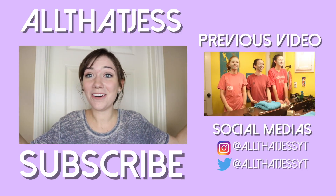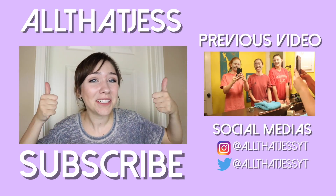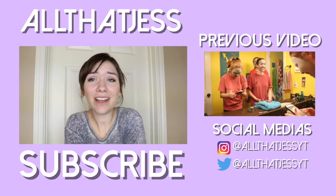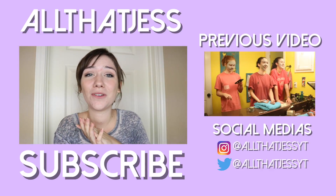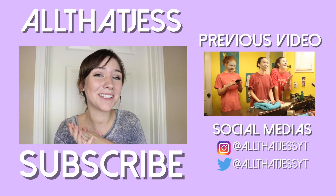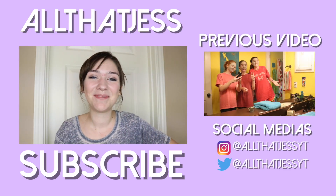So guys, that's just how I got ready for my first day of school. I really hope you enjoyed it. Please remember to leave a thumbs up — it really does help — and if you like it, feel free to subscribe, it makes my day. I hope that you have an awesome first day of school. You're gonna be amazing, okay? Go do good things. I'll see you next time. Bye!